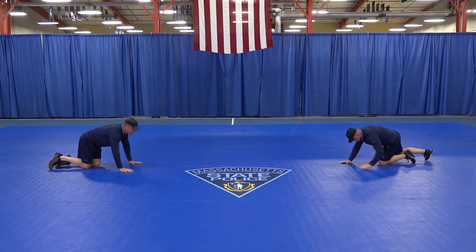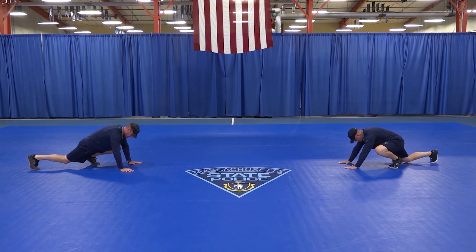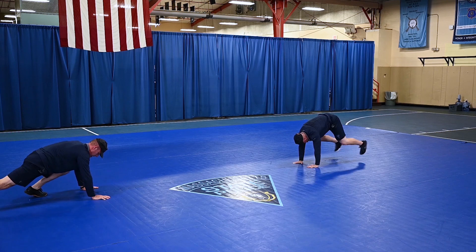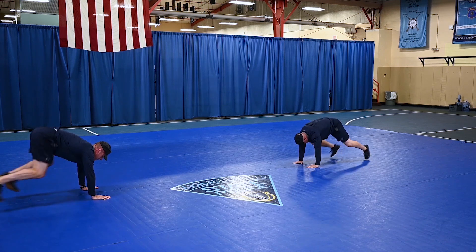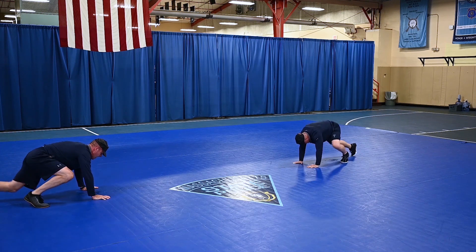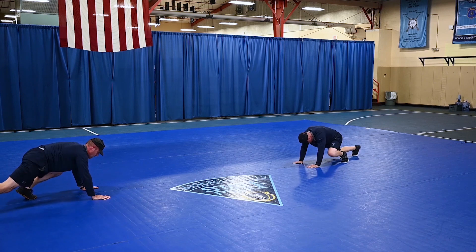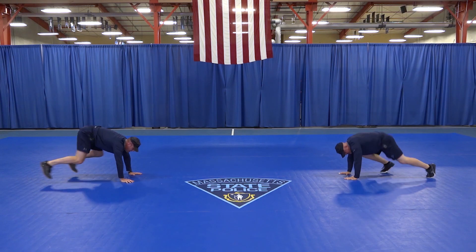Good job. Mountain climbers — fourth round. Left knee in toward left elbow, simultaneously kicking that back, bringing that right knee in toward that right elbow. Way to work. Continue that range of motion for the 20 seconds of work. Five seconds to go. Hang in there. Keep moving.